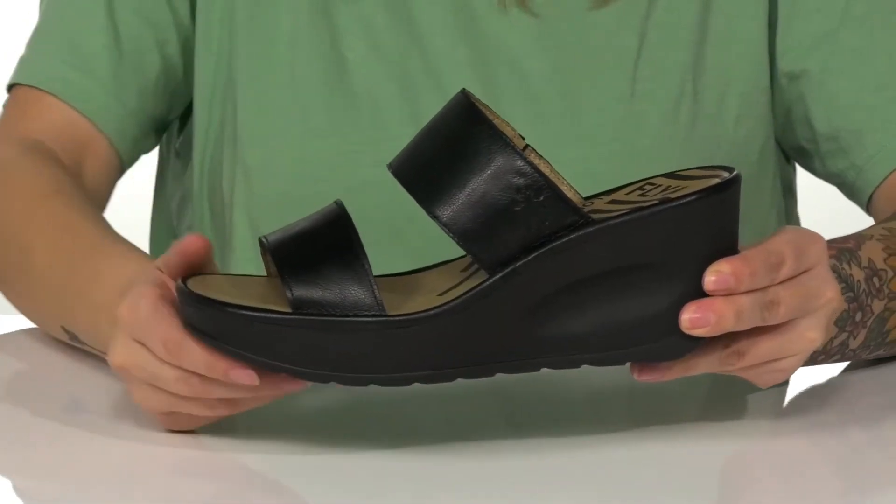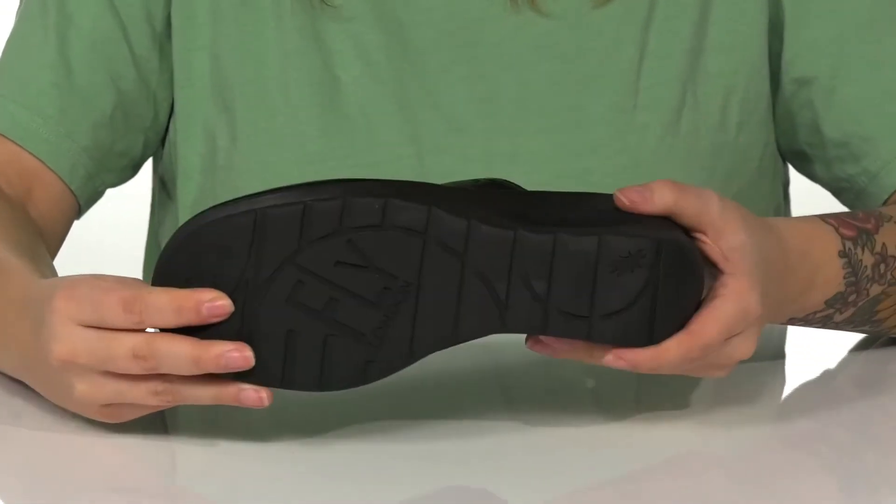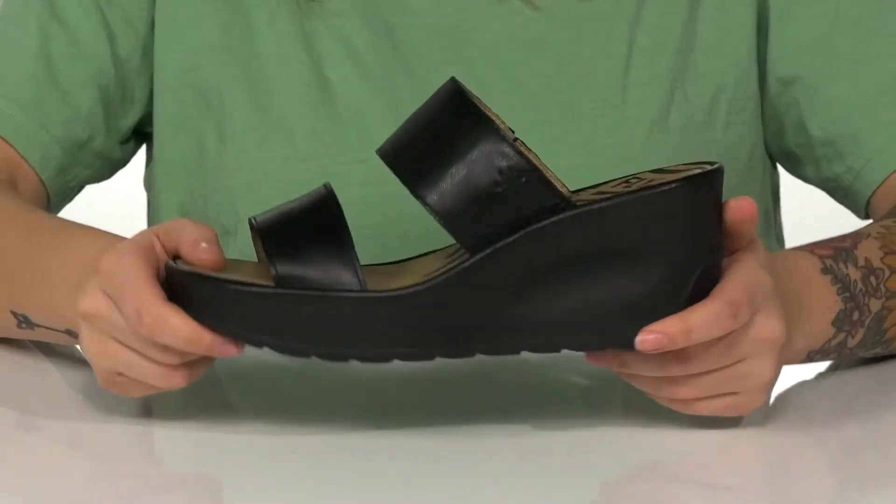That wedged midsole is going to boost you up around three inches in height, and underneath there is a textured outsole for traction.